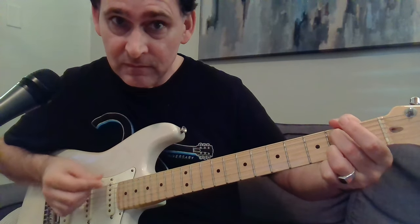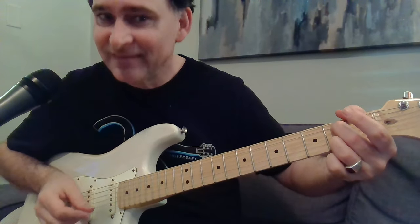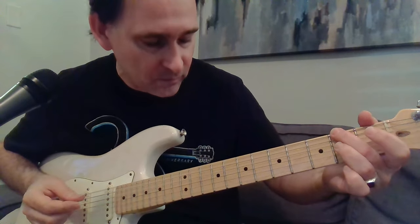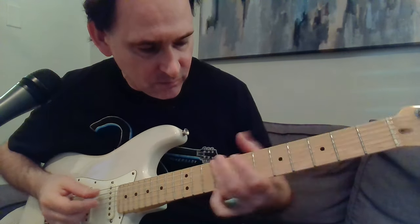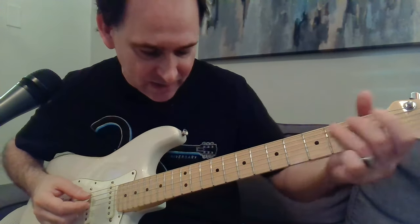There you go. Then everything's on the D string as you're going into the four chord — maybe up to the 10th and then 9th, or around 10 and 9. There are different ways to place that.